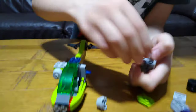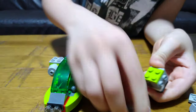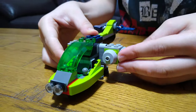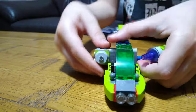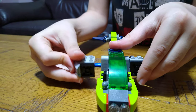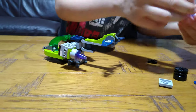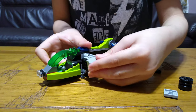I think I kind of did this the wrong way. So — this is correct. This is correct. And then put this at the back, another one at the back. Then put this here.